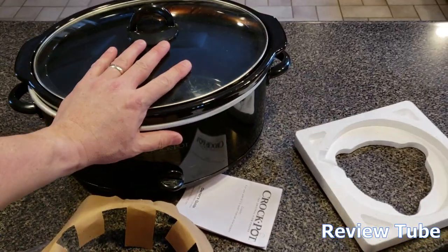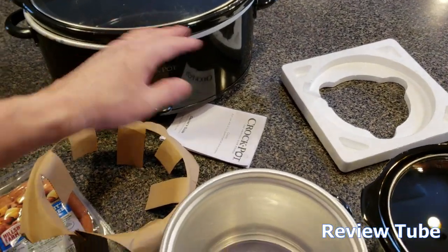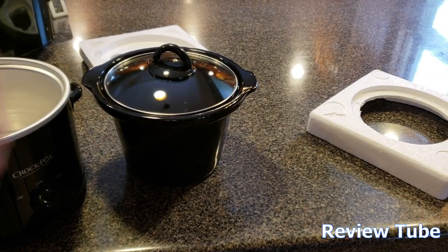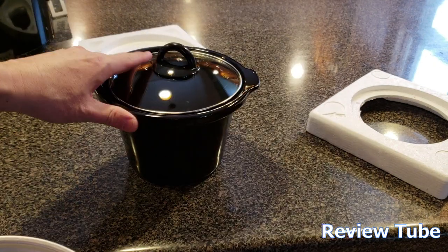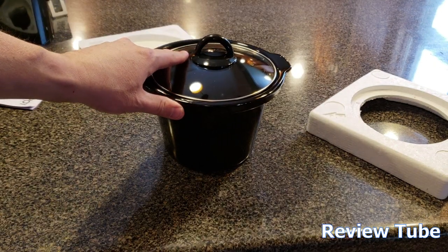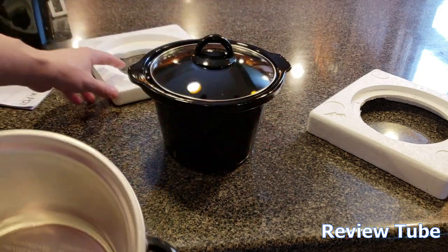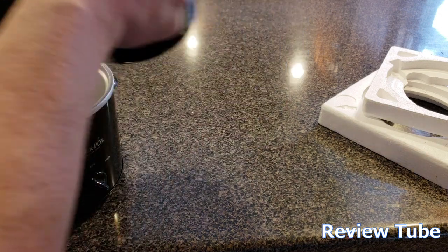Not all the time do you need something this big — I think this is a five quart, maybe a six quart. You don't always need that. Simple operation. The heating element is in the bottom and the ceramic pot moves the heat uniformly throughout the exterior of the pot.